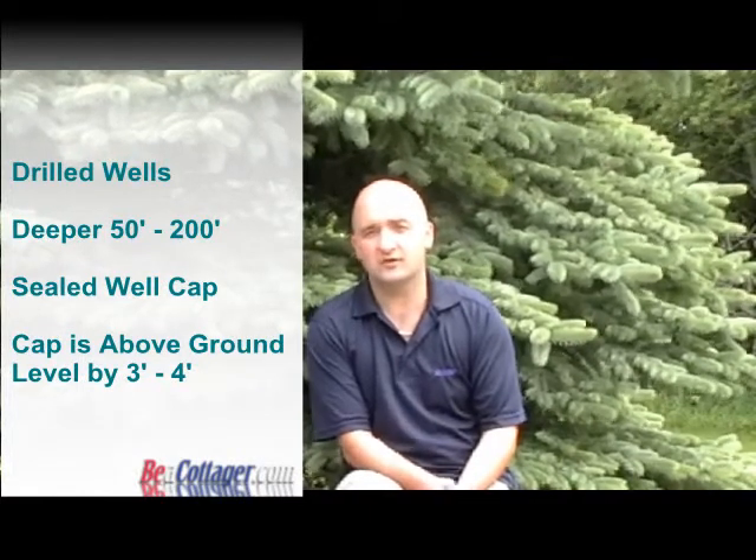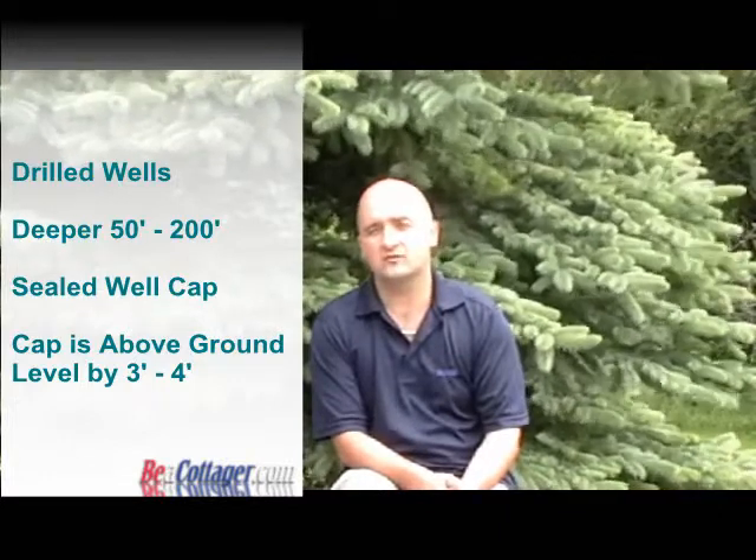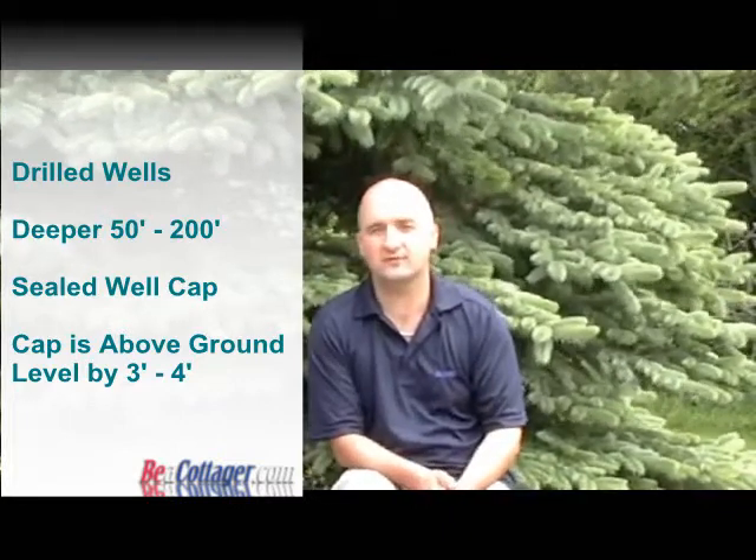With a drilled well, they often go much deeper — anywhere from 50 to 200 feet. They are usually more expensive to construct. Well drillers come in with big machines and use a steel, generally six to seven inch casing, putting that down so that no groundwater can get into the well. You typically have the well casing stick up three to four feet above the surface with a sealed well cap on top.